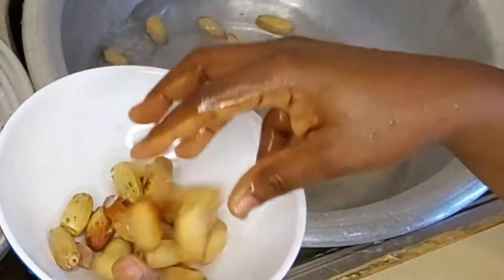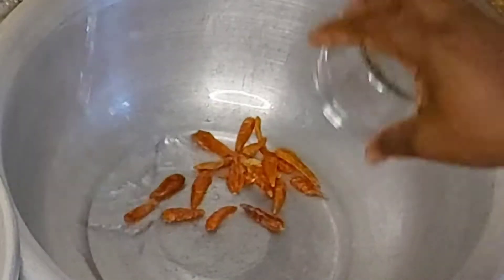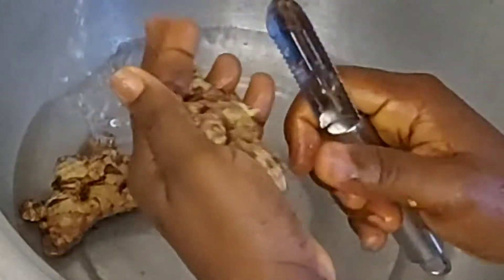Start by washing all the ingredients very well. You can use vinegar mixed with water to wash them so that everything comes out clean. Also peel the ginger and wash very well.